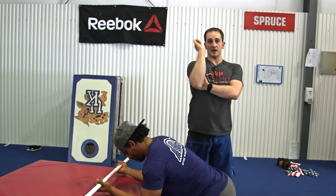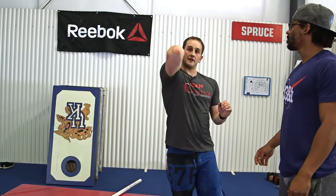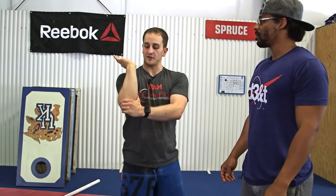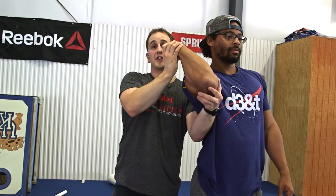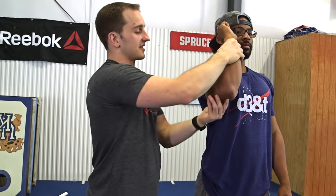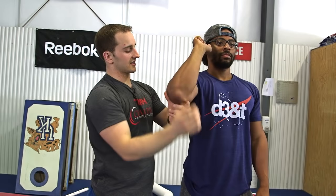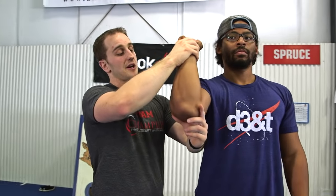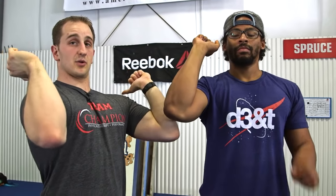So we've checked wrist, elbow, and front rack elevation. The last one we want to check is: along with flexion and elevation, do they have external rotation? Your shoulder joint capsule is loaded differently here than for a back squat or overhead position. When he stands up with his elbow here, can he externally rotate this way? He's doing a pretty good job — so that's not too terrible. Somebody might be stiff and have limited external rotation here.